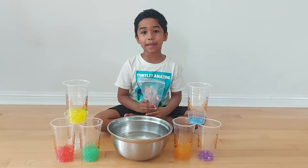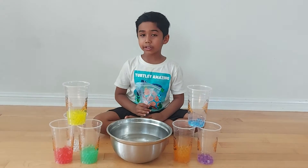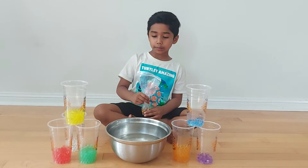Hi kids! Welcome to K-Shot's Playtime! Today I want to show you how to make some Orbeez.